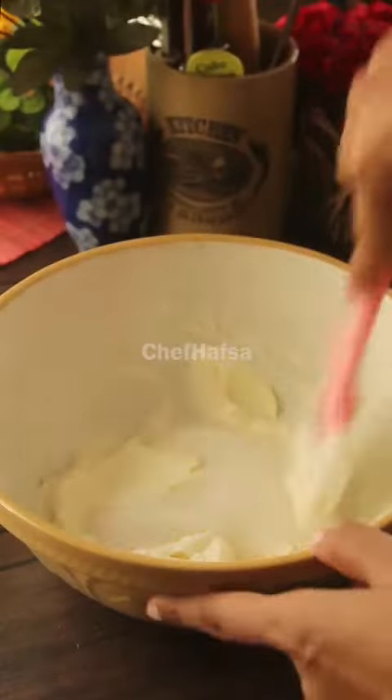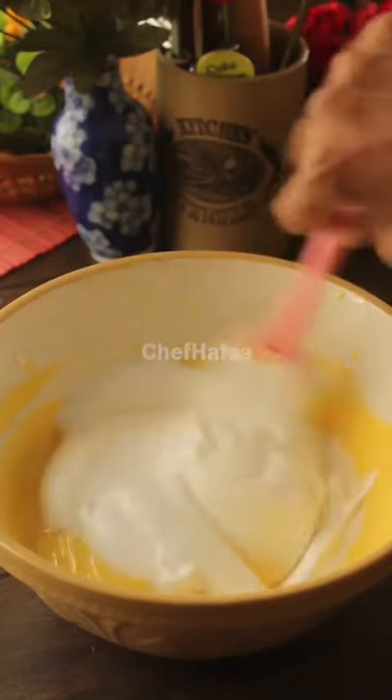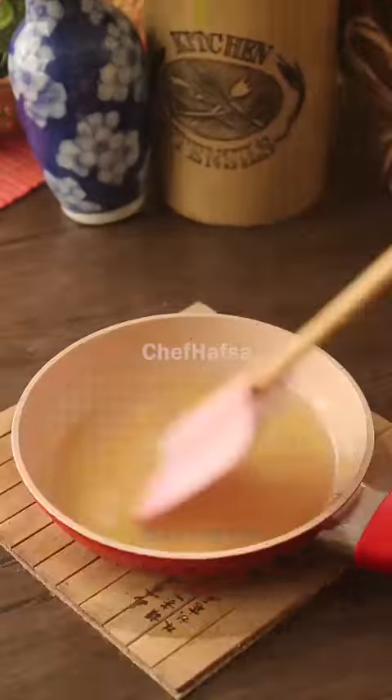We will add cream cheese and sugar and mix it together. Then we will add mango puree and mix it in, followed by dahi (yogurt) and whipped cream, and mix everything together.